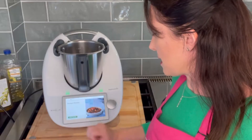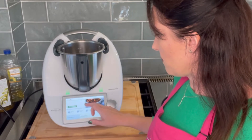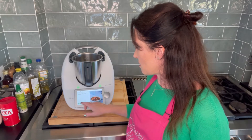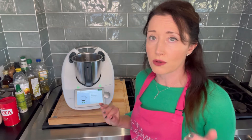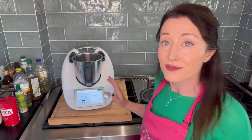I press 'Start Cooking.' If I want to see the ingredients, I scroll underneath where that little arrow is and have a look. I'm going to press start cooking — I need two garlic cloves, 400 grams of onions quartered. You never need to chop an onion again; your Thermomix will chop your onions for you.